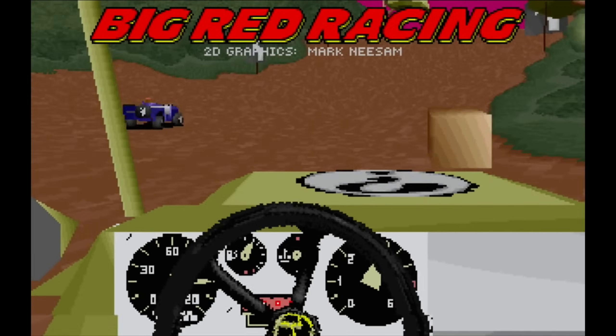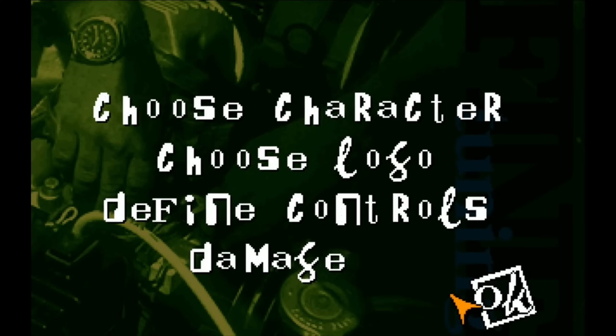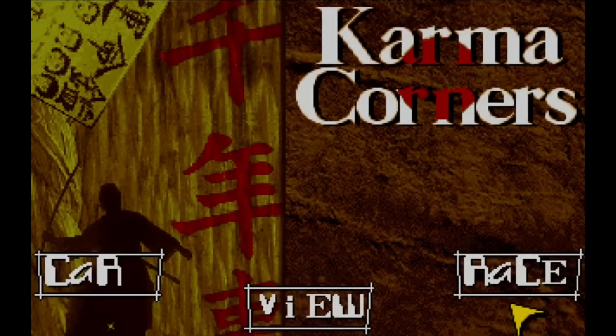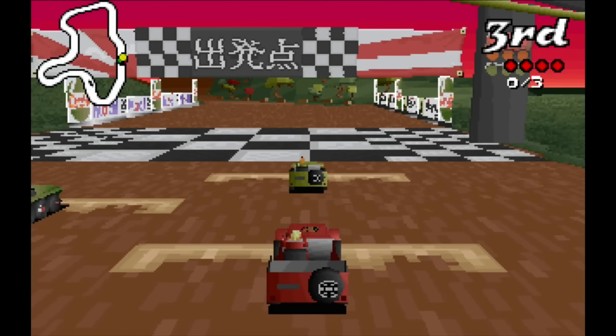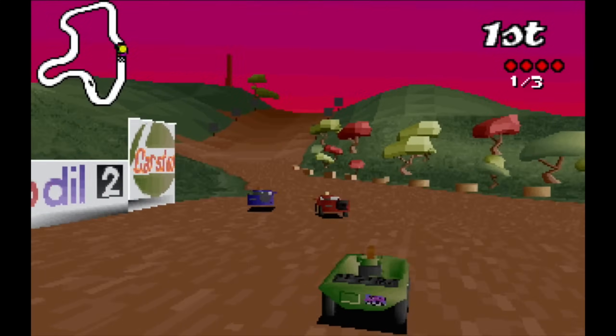So let's just have a quick look at the game running, just because it would be rude not to. You see the menus are super quick, and it handles really well. I love the cameras on this.